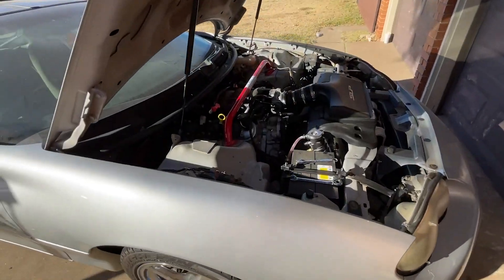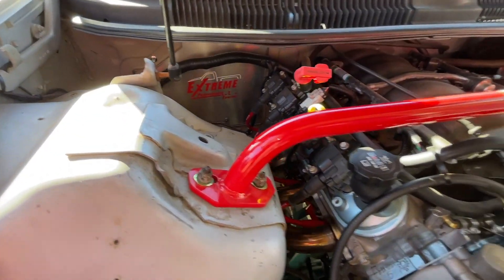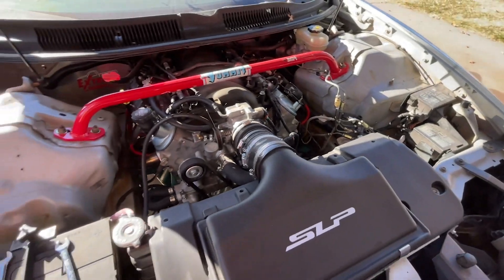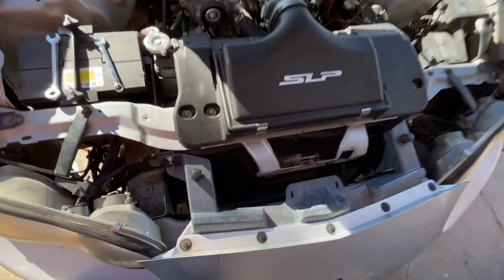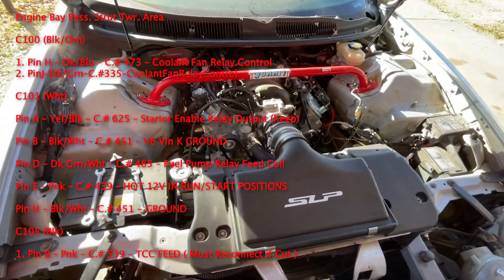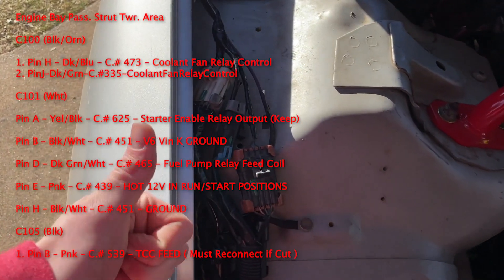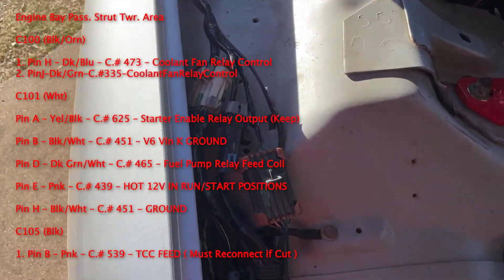I'm going to attach PDFs in the description that you can save, download, print, whatever you'd like — that way it can be a cheat sheet for you as you go about this F-body V6 to V8 LS swap. I'm also going to put up on the screen right now a picture of where the plugs are and give a pin-out of what the wires are, so you can either use this video or go to the description and download the PDF file for your own use.